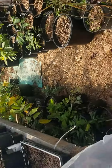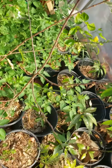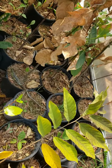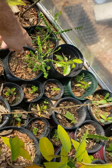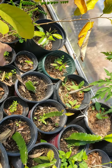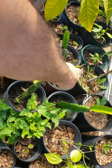Soon we'll have this done. Tomatoes, tamarinds, got some canistels in here, lychees, jackfruit trees — they'll come back. Starfruit, carambolas, dragon fruits from Cajun Hydroponics. They're doing good, got them right before winter.